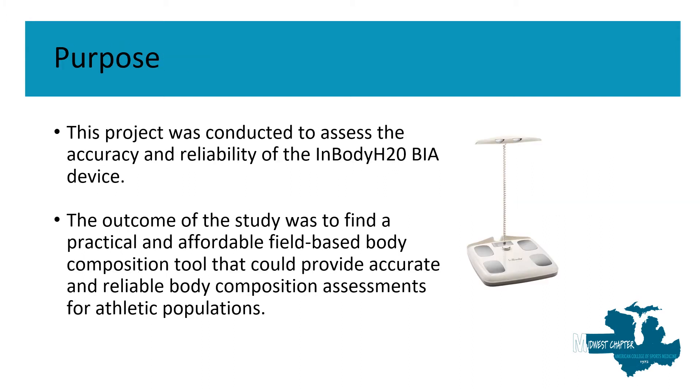The purpose of the study was to assess the accuracy and reliability of specifically the InBody H20 BIA device, and we were looking to find a practical and affordable field-based body composition tool that could provide not only accurate but also reliable body composition assessments specifically for athletic populations.